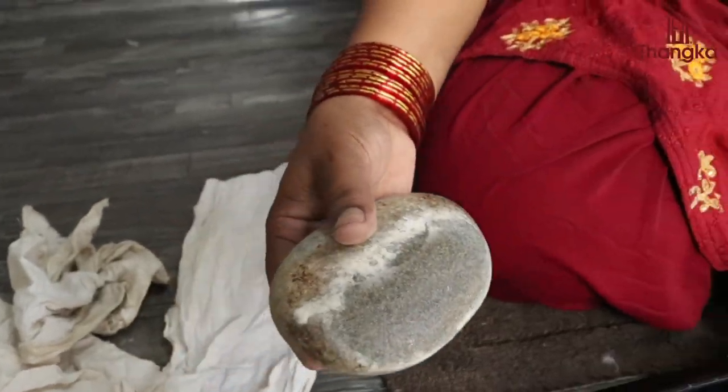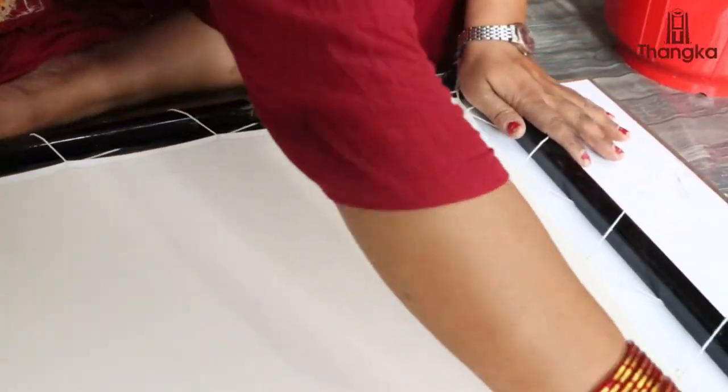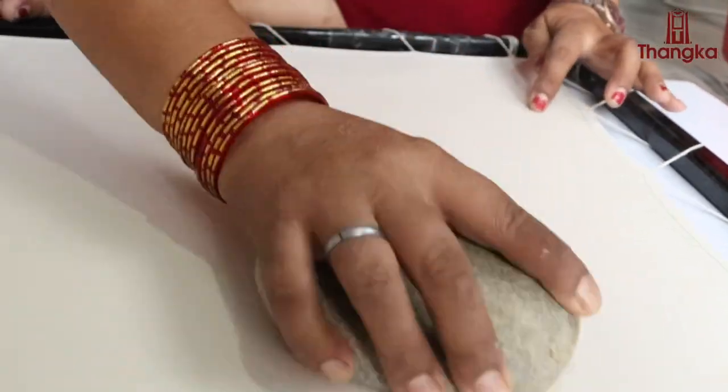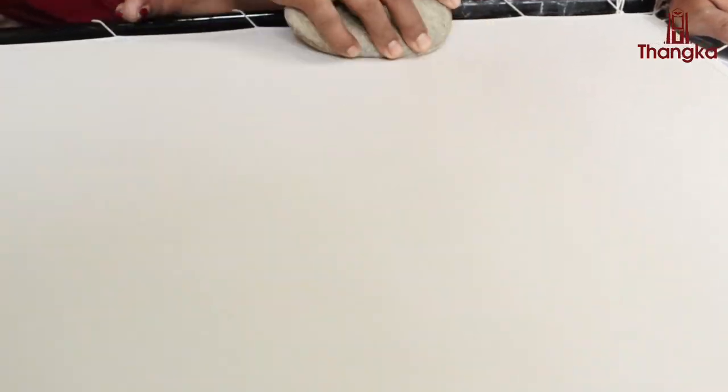To smoothen the surface of the canvas, we rub it using a smooth stone along with water. This helps with removing any irregularities, making the surface of the canvas evenly distributed.